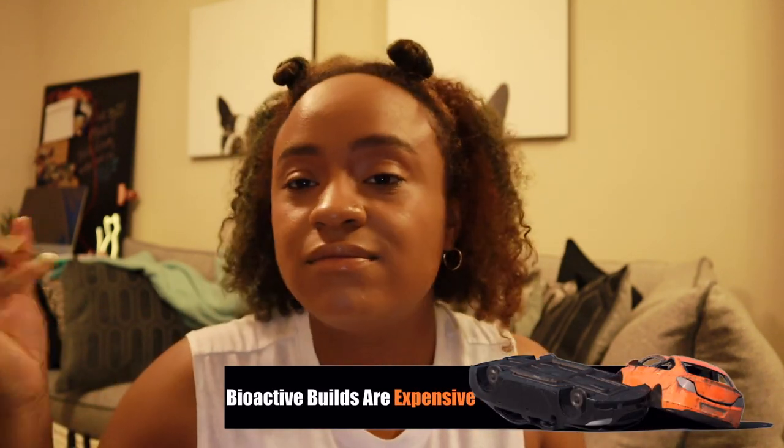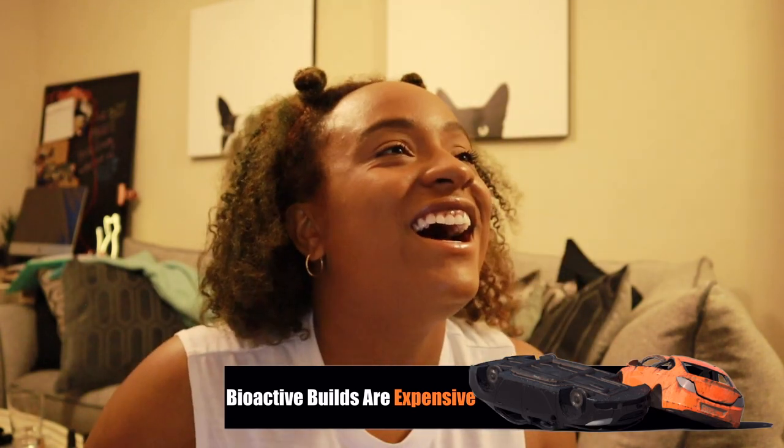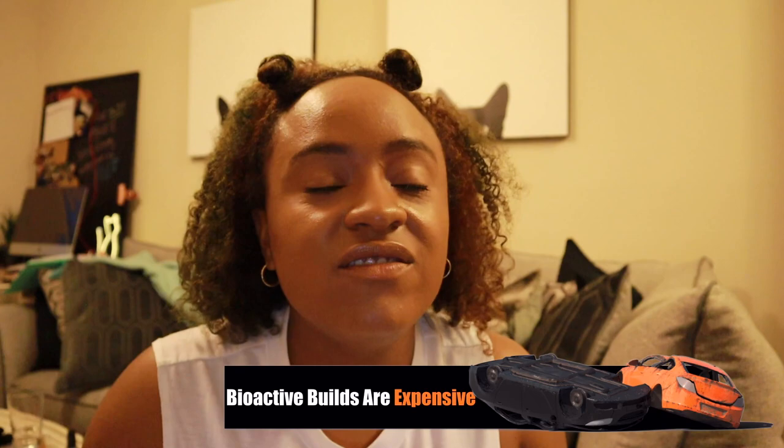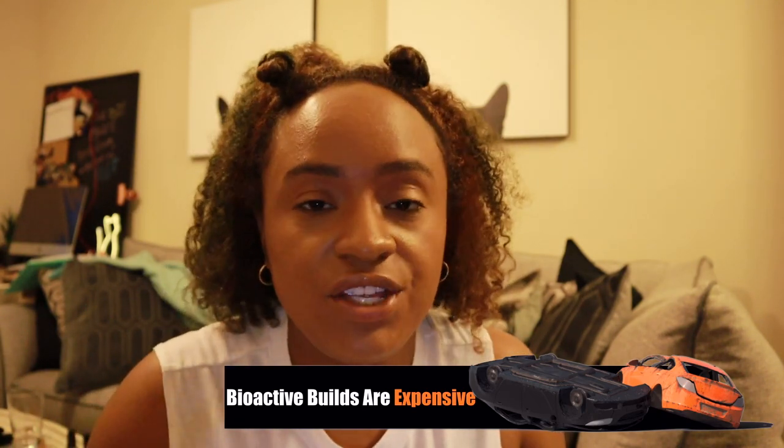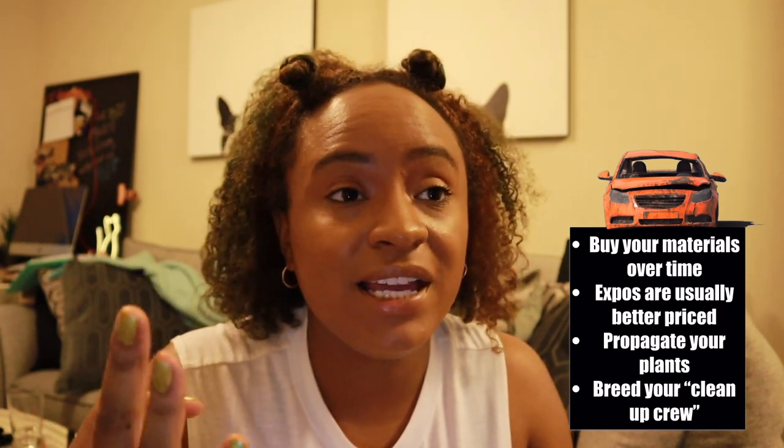The next roadblock to consider is the price. There's no way around it — these bioactive builds are expensive. You can cut corners on some things, but a bioactive build is never going to be as cheap as a sterile tank would be. In a sterile tank you just have your substrate, which could be newspaper, your hides, your water dish, and your heat source. But with a bioactive build you have your substrate, your cleanup crew, your heating element, plants to sustain your cleanup crew, leaf litter you had to buy or collect — we could go on all ten fingers listing what goes into a bioactive build.